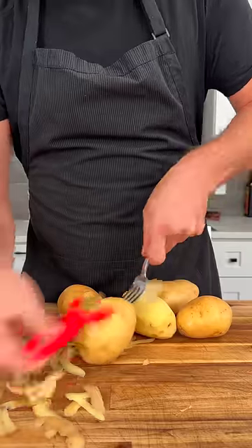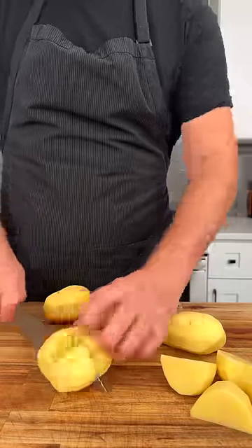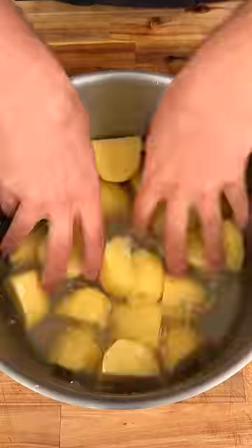Start by peeling and quartering your potatoes. Then just throw them into the pot you're gonna cook them in and rinse them out with water three times.